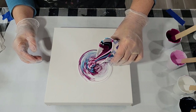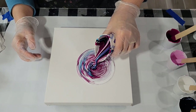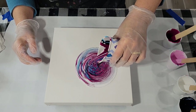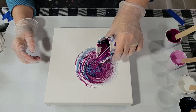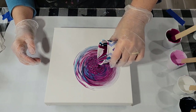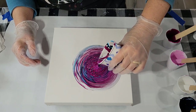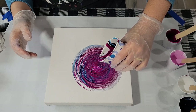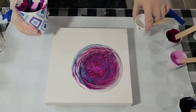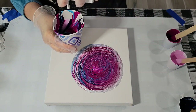My husband invited a golf buddy over and they just cannot be quiet — I've asked them, please. It's just not in their chemical makeup. I'm going to stop a moment here and add more white to my mix because it's not going where I want it, so I need to go up high.